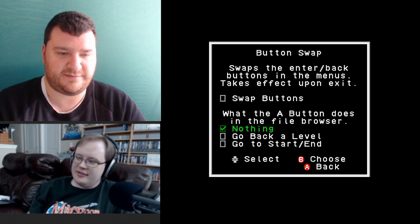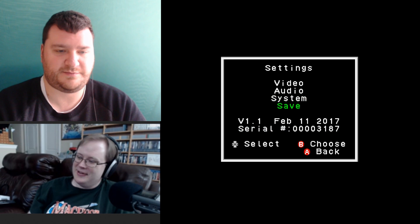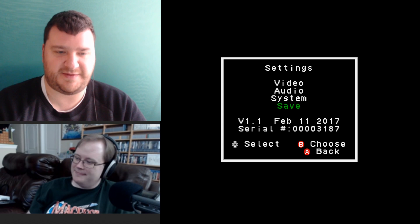In the menu button mapping, by default B is confirm and A is cancel — which is the reverse of NES standard. That was something I complained about when I first got the system. Thankfully you can make A confirm and B cancel, which is now standard.